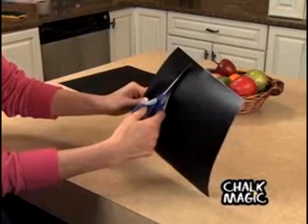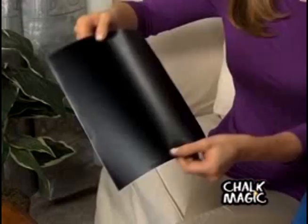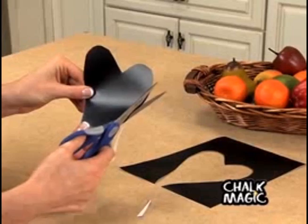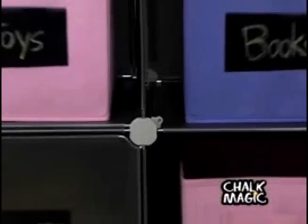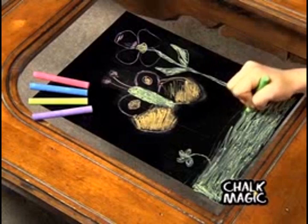It's quickly cuttable, easily wrappable, and totally stickable. Chalk Magic is a modern, flexible version of the classic chalkboard. The durable surface easily cuts to any shape or size, while the adhesive backing can stick to any object — it's limited only by your own creativity.